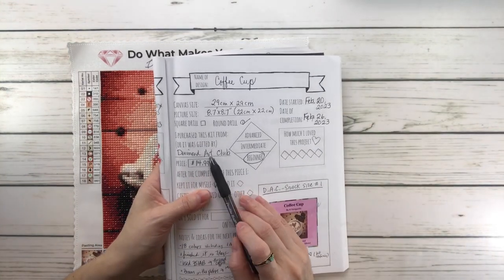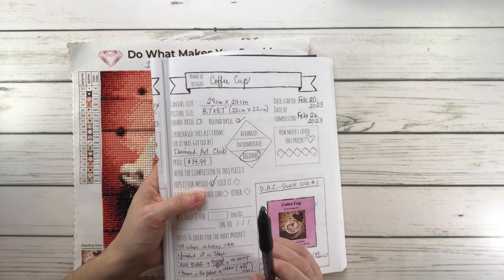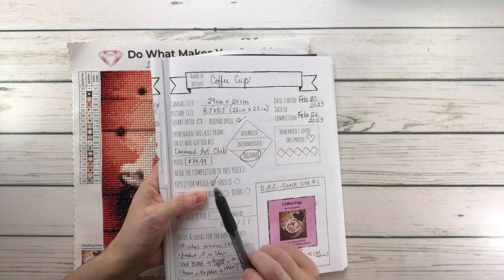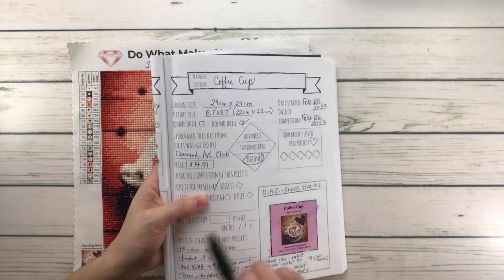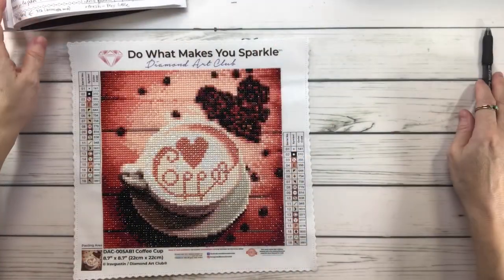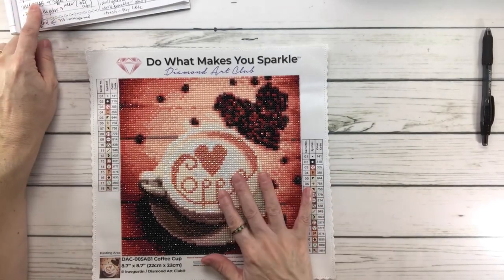I purchased it from Diamond Art Club for $14.99. It's considered a beginner level. I'm going to keep this one for myself because I'm actually going to frame it. Now let's go over the things I liked and did not like.